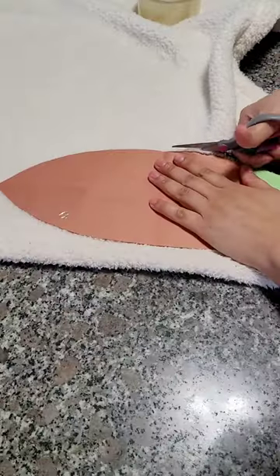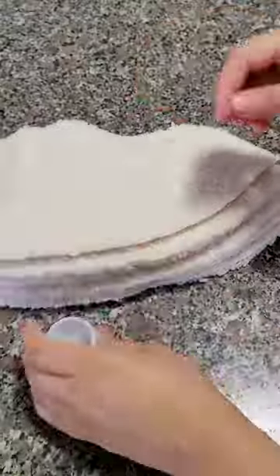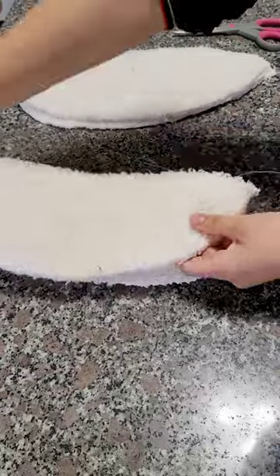Cut the full shape of the pattern on a large paper. Here comes the actual cutting of the fabric — we need a total of six pieces. The actual step is to sew them all together. This fabric could be very tricky with machines.